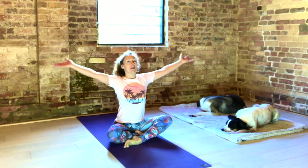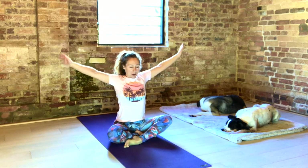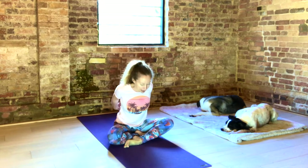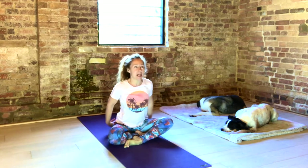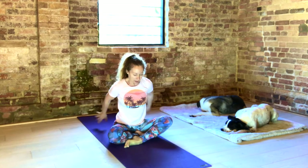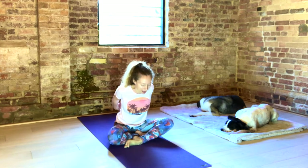Inhale, arms out and up. Breathe into your abdomen, ribs, upper chest. Exhale. Slowly bring the arms back behind you, clasp your hands. Inhale, lift your heart up. Exhale, forward fold. Keep your sit bones on the floor. Inhale, arms out and up. Exhale, hands behind. Inhale, lengthen up your sternum. Squeeze your shoulder blades together. Exhale, fold.